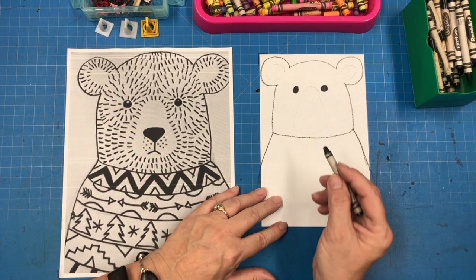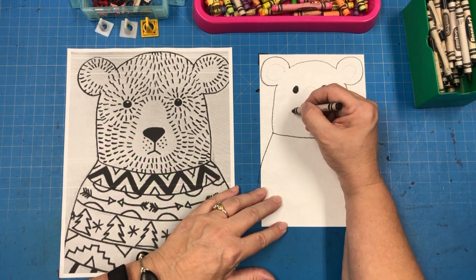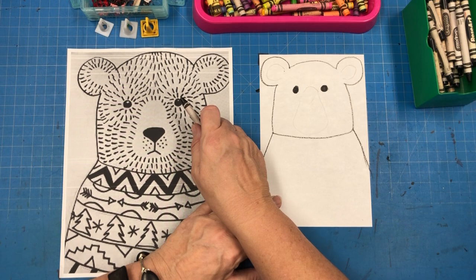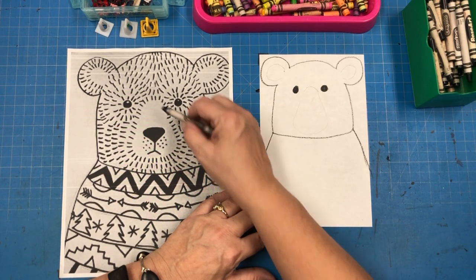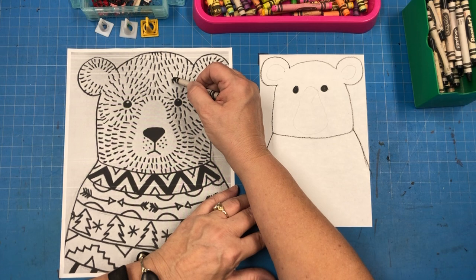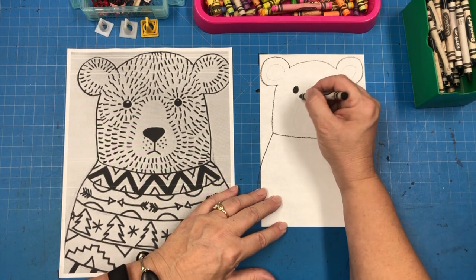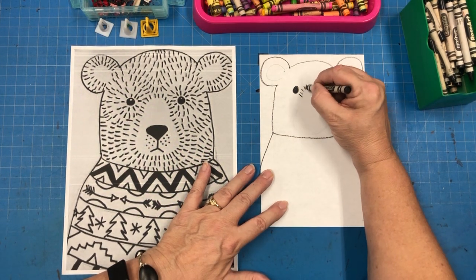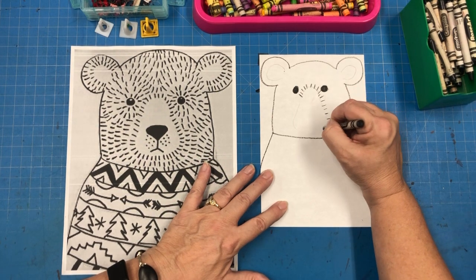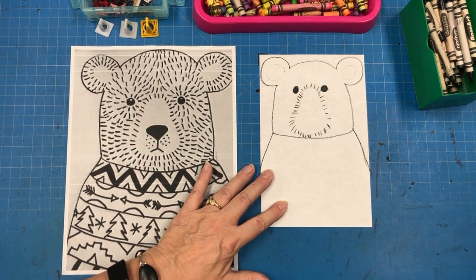Now we're going to work on the fur — that's my favorite part. We talked about how math sentences and English sentences have a lot to do with art. These dashes look like hyphens you see in language, or they look like ones in math, or minuses, or even equal signs. So we're going to call them dashes and make a row of dashes around his nose. It's really quick — you can go one, two, three, four, five, six, seven, eight, really fast. Just make fuzzy dashes all around that very light outline you drew. Now we've got his nose outlined.